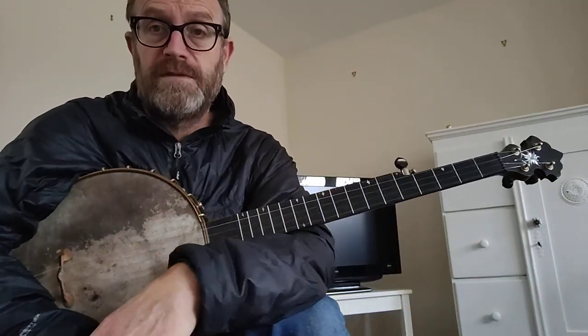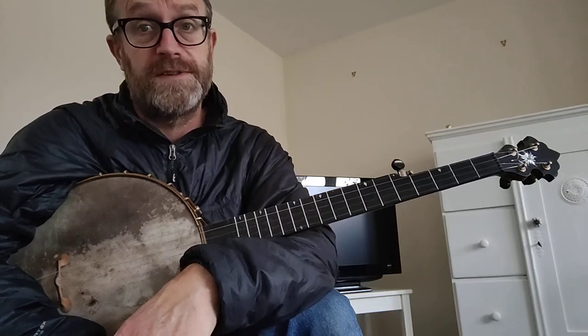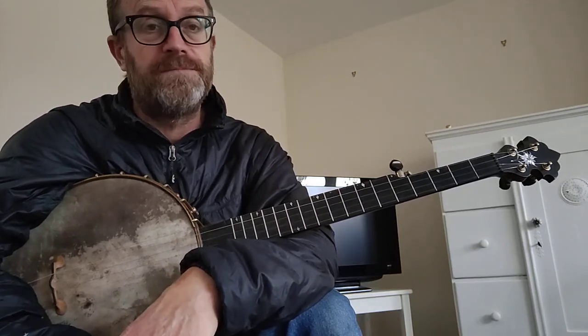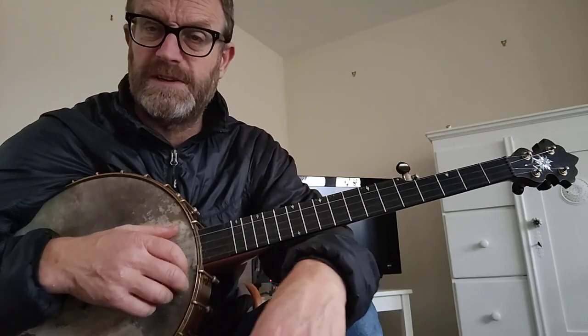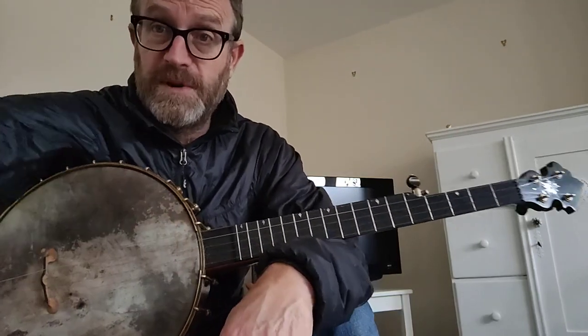That's it — that's my version of L and N Don't Stop Here Anymore. The verse and the chorus are the same. Anyway, that's that — hope you like it. This tuning is nice. Cheers, bye.